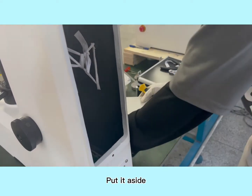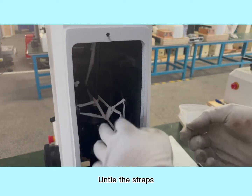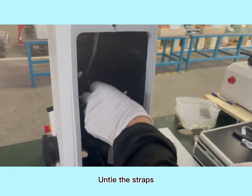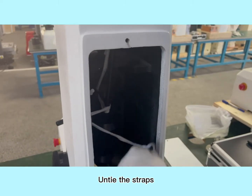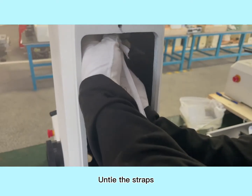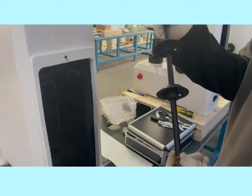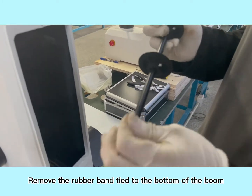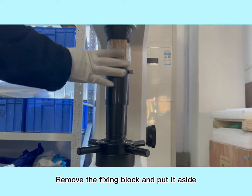Put it aside. Untie the straps. Take the strip out of the hook. Remove the rubber band tied to the bottom. That's it. Remove the fixing block and put it aside.